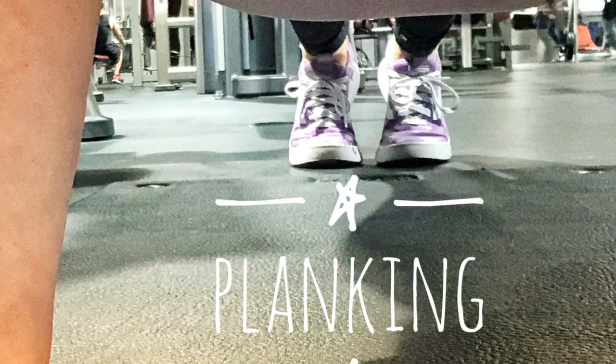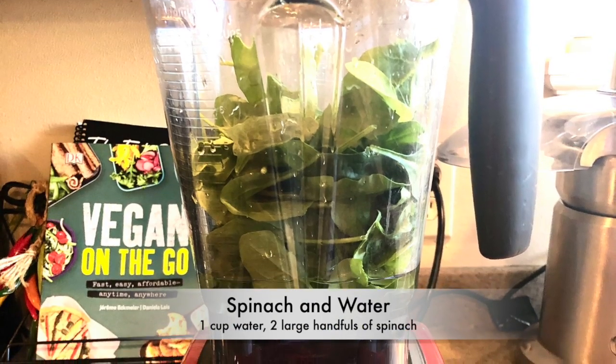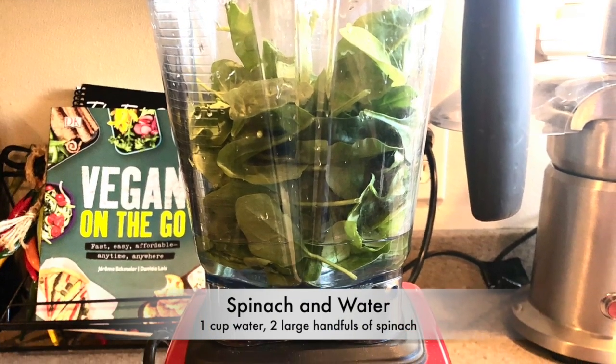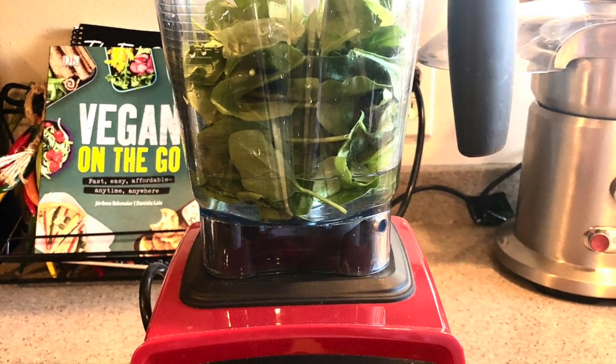I wanted to share with you a recipe that we make at least once a day, usually twice a day. We're gonna start our smoothie with one cup of cold water and two large handfuls of spinach. We're gonna blend that until there's no leaves visible.